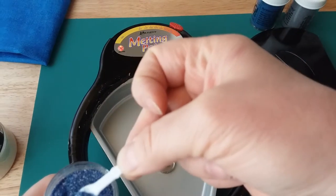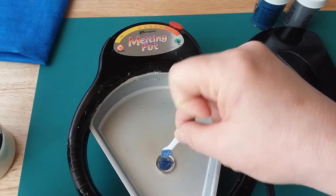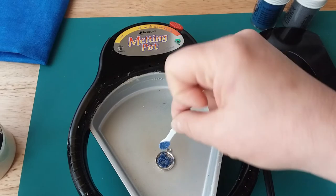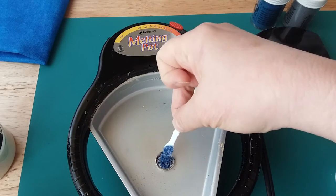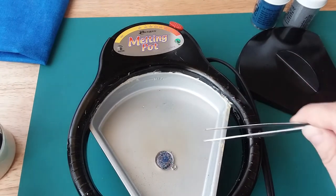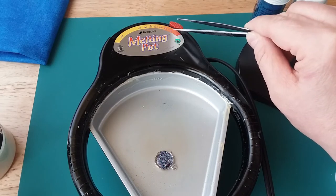I'm just going to take a little bit and start dropping that in, and you can see it starting to melt. I'll fill that up and as it melts you can see more of that sparkle. I have a pair of tweezers and I'm just going to turn that around — this gets very hot. The high setting is 300 degrees, which is the UT setting for ultra thick embossing enamel.